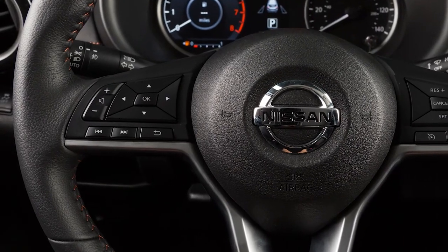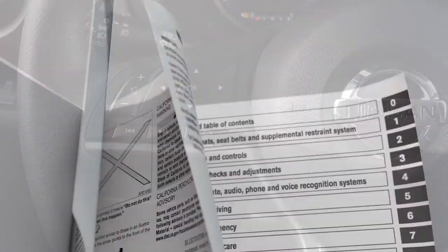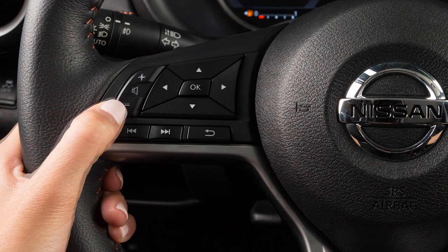These are your steering wheel audio controls. If your vehicle is equipped with a different steering wheel, please see your owner's manual for more information. Use these switches to adjust the volume up or down.